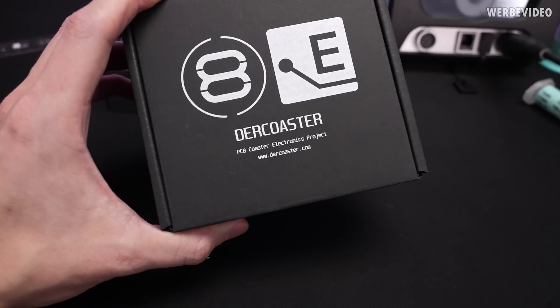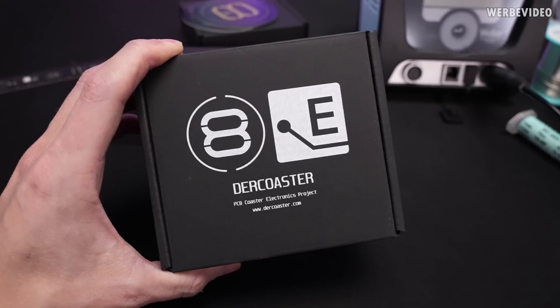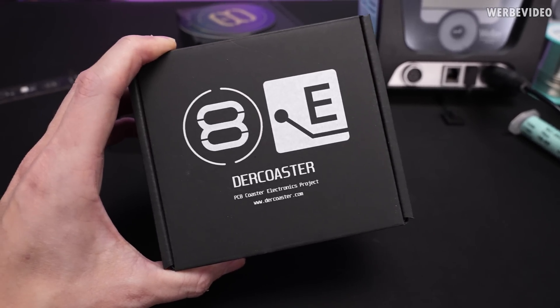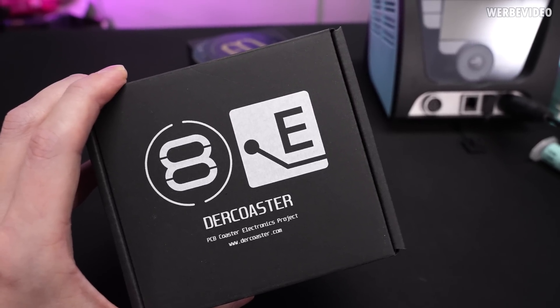On the front side of the box you can also find a link which will lead you to detailed instructions on how to solder this one. And as you can see by the logo, it's again a cooperation between me and Elmore Labs.